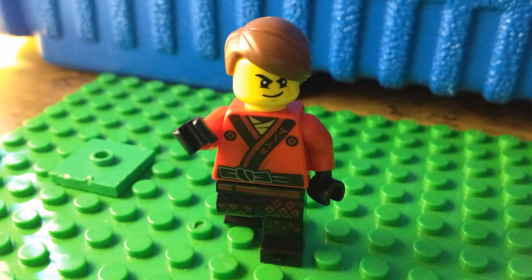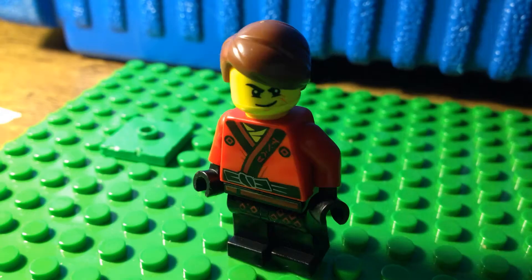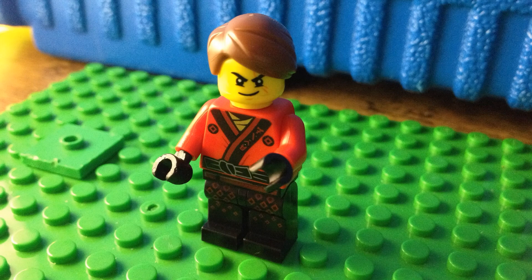So the first step in stop motion is to have good lighting, otherwise it'll be really bright. And the last step is to move your minifigures by small movements, otherwise it'll be really choppy.